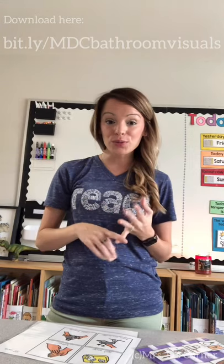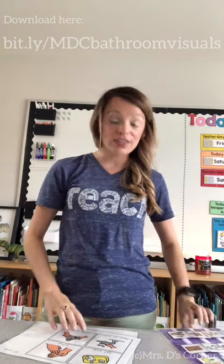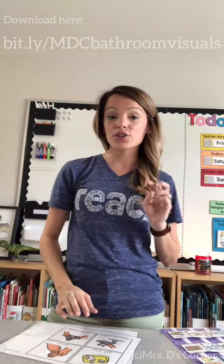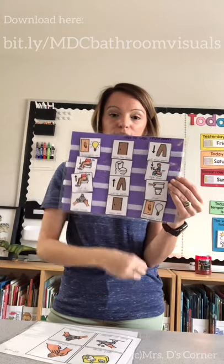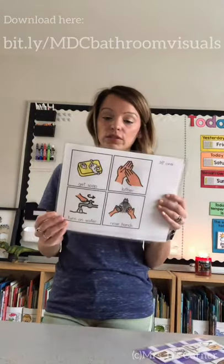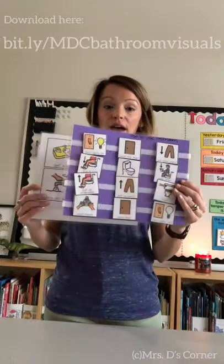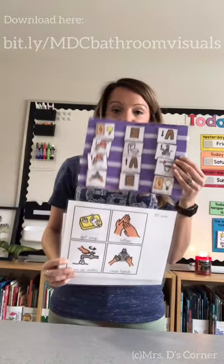Today we're going to be talking about how to use the restroom and how to wash your hands. You can grab it using the link above and there are four different parts to this freebie. I'm going to show you two — first you have the how to use the restroom, which comes in two-inch cards, and then how to wash your hands, which also comes in two-inch cards and three-and-a-half-inch cards. The how to use the bathroom also comes in these larger cards — I printed them in these sizes for this video.